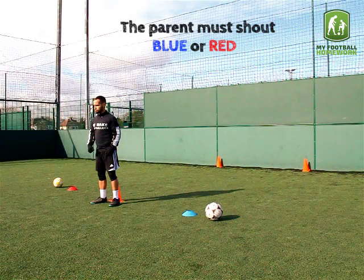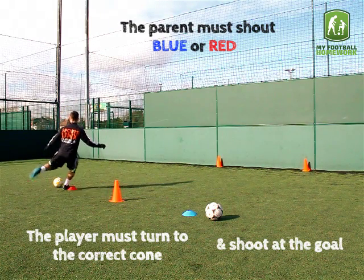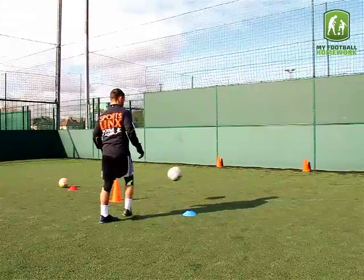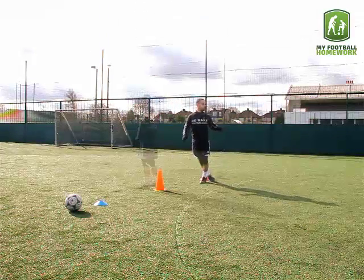The parent must shout blue or red. The player must turn to the correct cone and shoot at the goal. For example: Red... Blue... Red... Blue.